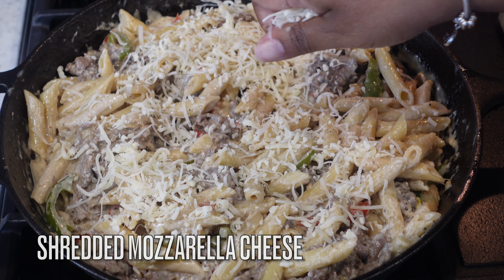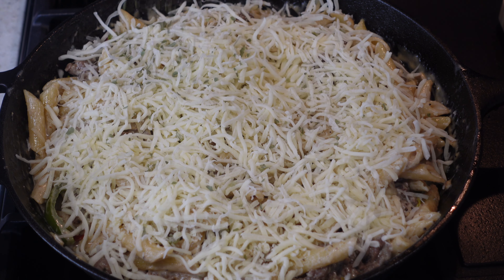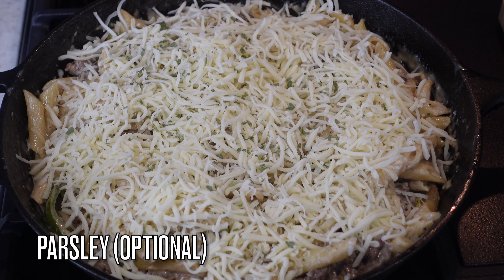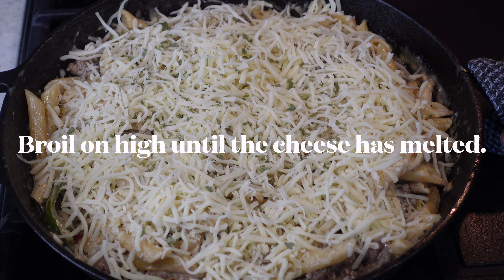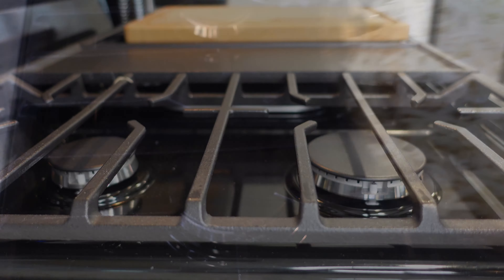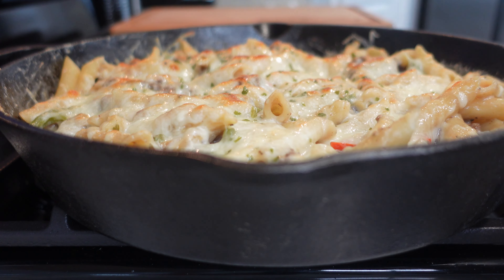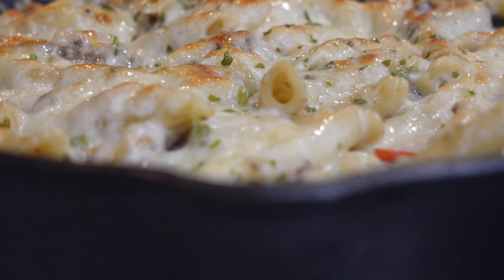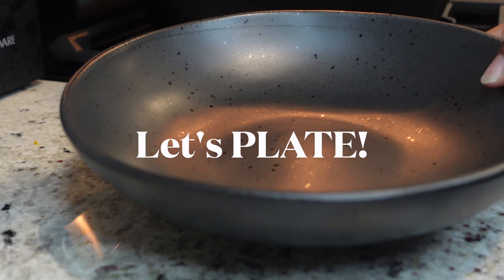Once it's all mixed up, go ahead and take your shredded mozzarella — or any cheese of your choice — and top it off. I added a little parsley just for color, then pop it in the oven and broil it until the cheese is nice and crusty. Look at that — what a meal! Look at how delicious that looks.